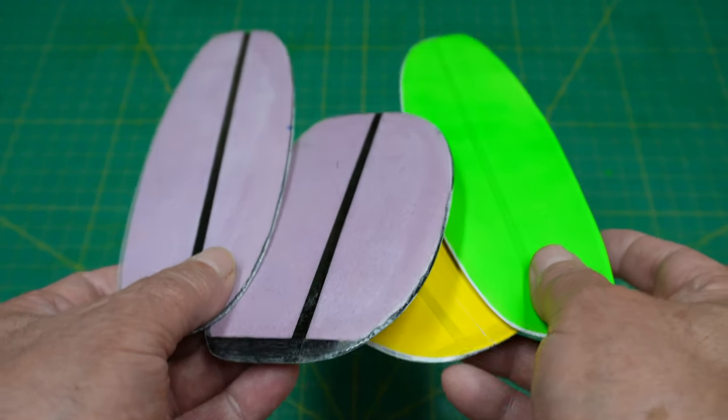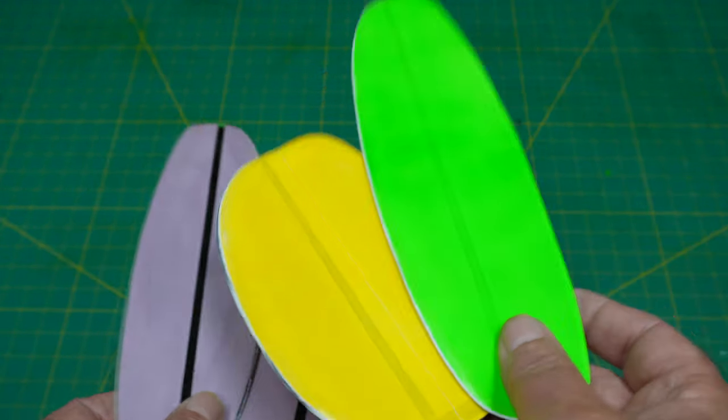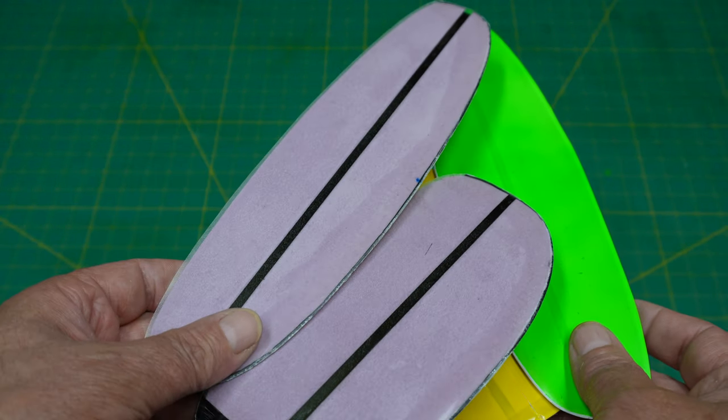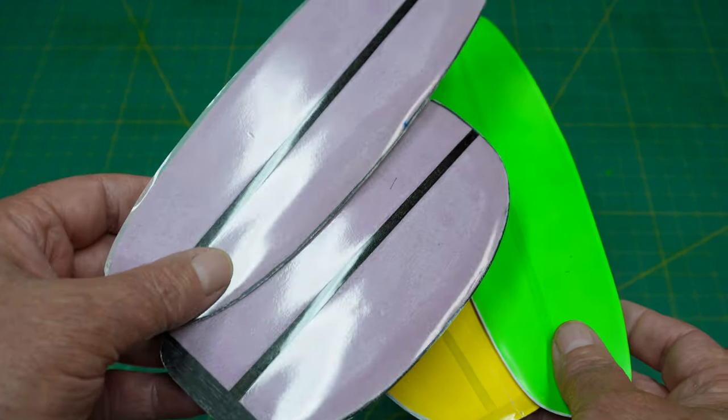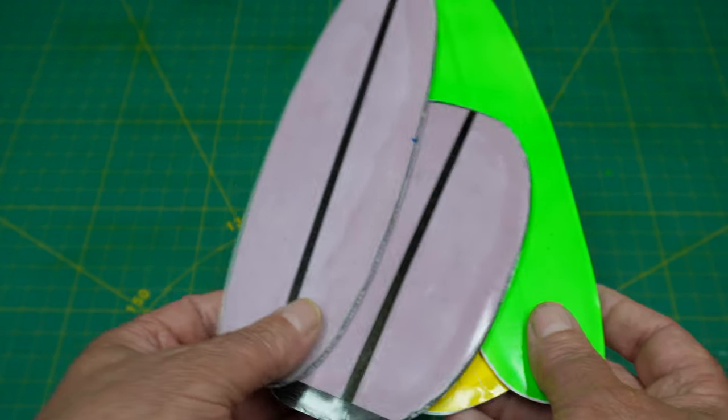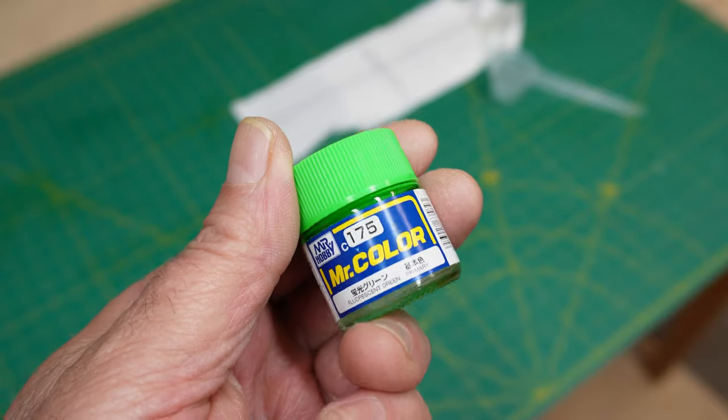Hey YouTube, welcome back to the channel. Today we're going to be taking a look at the tail fins I just made. As you can see, I got two pairs — one's plain Jane and one's colored. There's a reason I had to make two pairs and we'll go over that a little bit later.